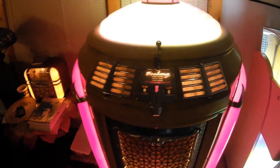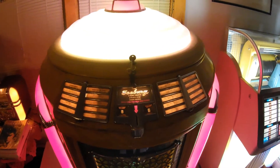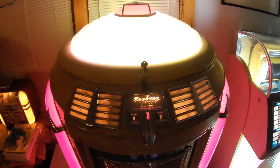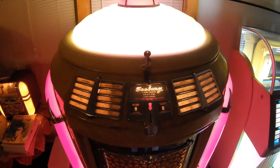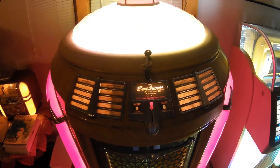The 'ML' designation signifies that it has a remote amplifier, so you can hook up remote speakers to it. I actually have an original restored teardrop speaker, which I'll show you later on.